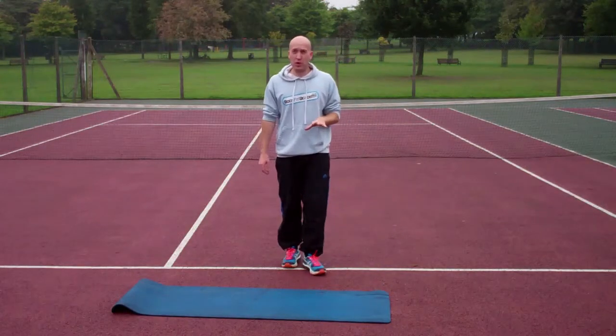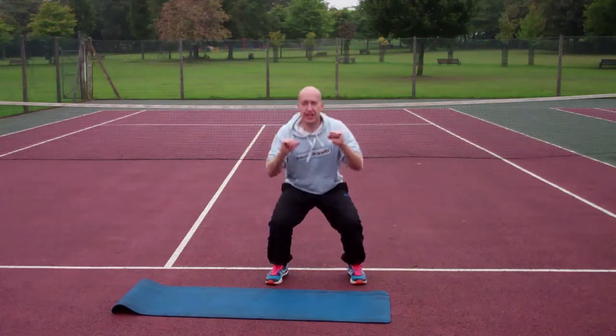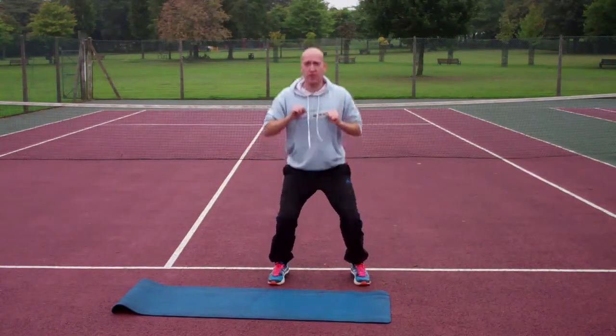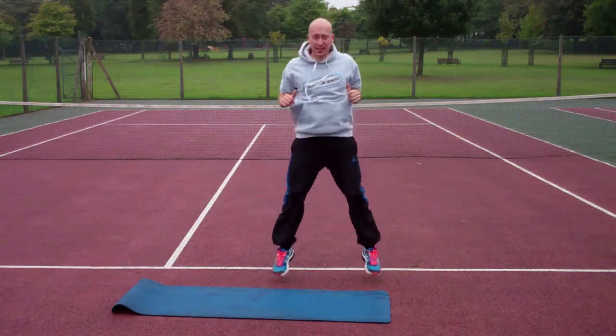Okay, so squat jumps — really simple but quite tough. You're going to basically squat down as low as you can and then jump as high as you can on the spot. Make sure you get a soft landing and land nice and low, and try and go non-stop like this if you can.